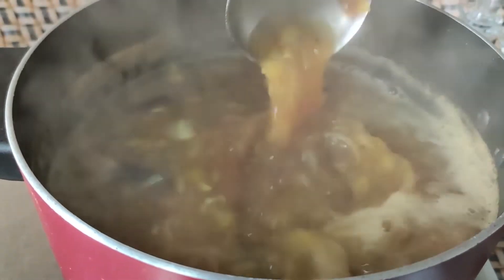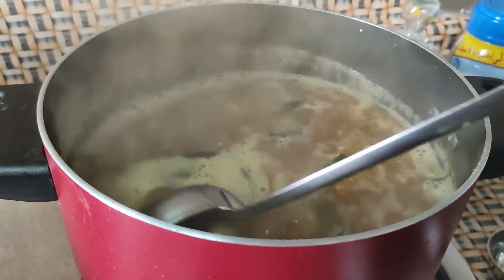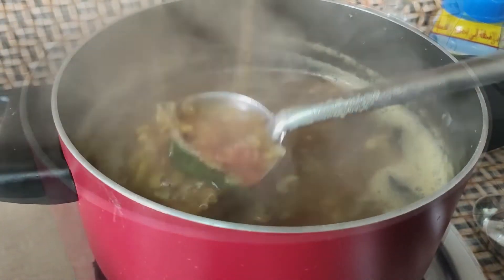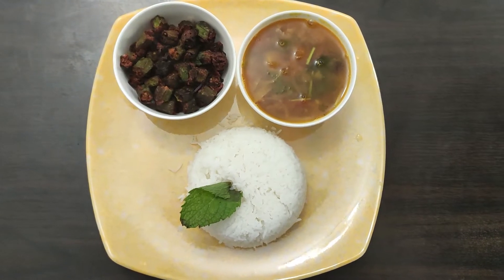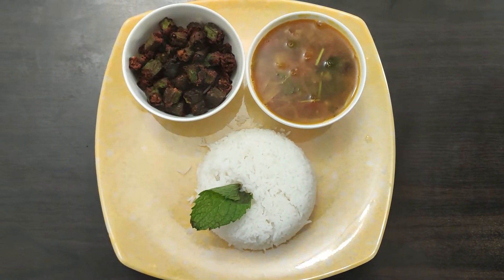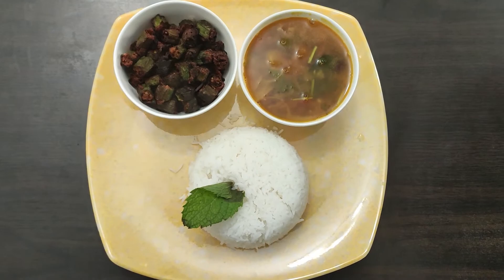Pour it into the pan. We are ready for Killipotta Sambar. For the Sambar, it is a little bit more like Rasam and Sambar. Let's check this one for a serving bowl. We are ready for Killipotta Sambar — just give it an instant dish. This Sambar is perfect for a vegetarian meal, so we can enjoy all the dishes.